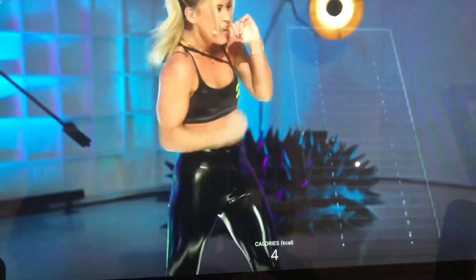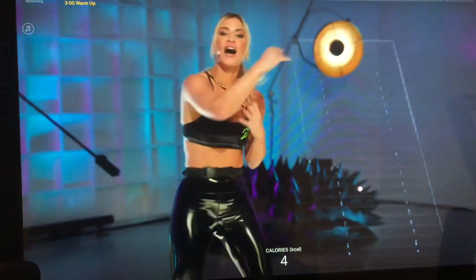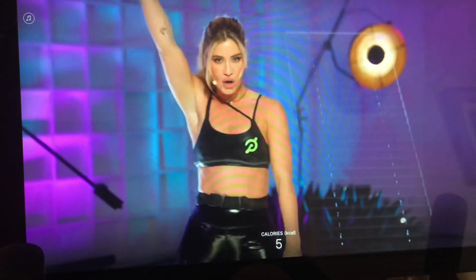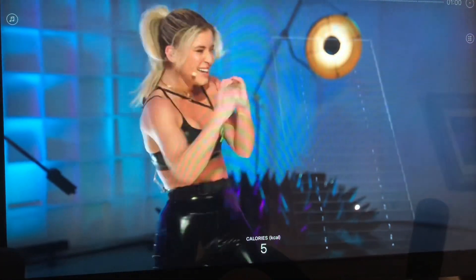We're going to throw it together: jab, drop, two uppers. Get ready, stay back there — 3, 2, 1 — back up.